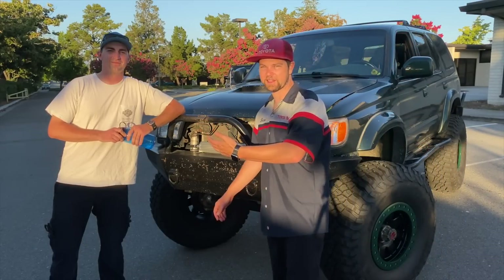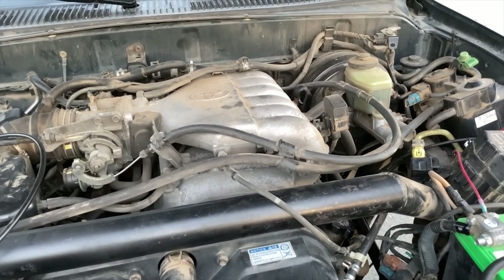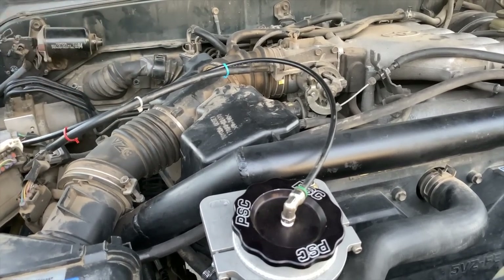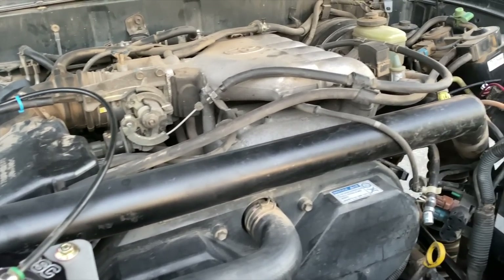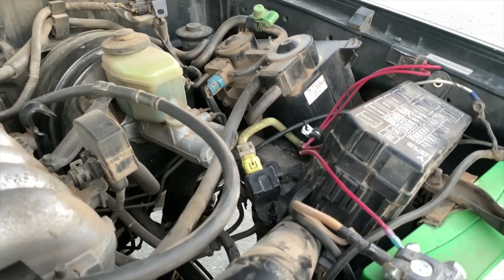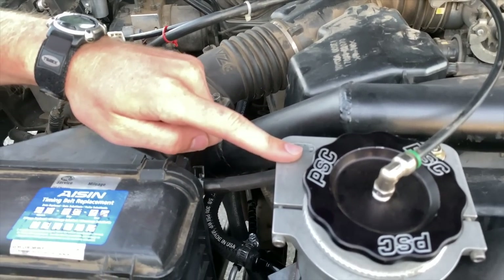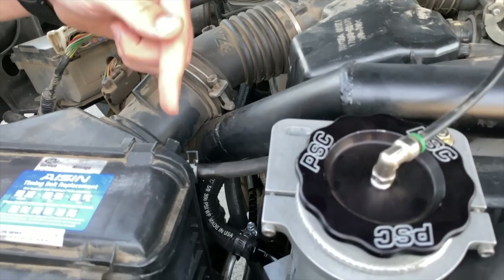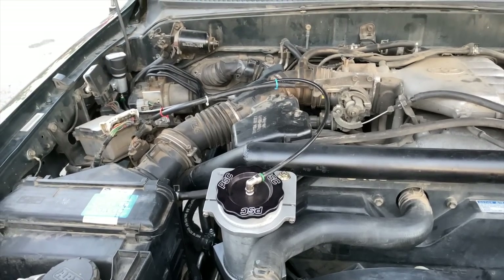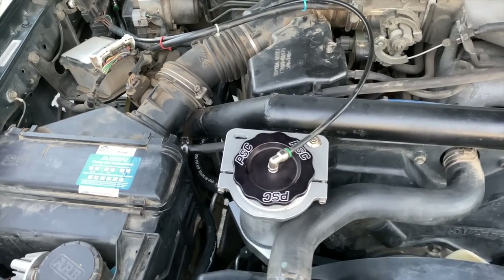It's a stock engine, stock trans, stock transfer case. I don't have a doubler yet, but I built a cross engine brace that goes in between the shock hoops. Because they're not shock towers, I needed something to prevent the hoops from bending inwards — they take all the weight from the coilover. This is the PSC reservoir, an upgraded reservoir from the stock one. Upgraded pump too — it needs to push out more fluid to steer the bigger tires. It's all kind of custom, there's no bolt-on parts. I just had to figure it out myself.